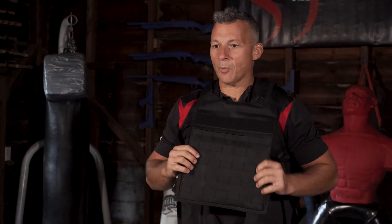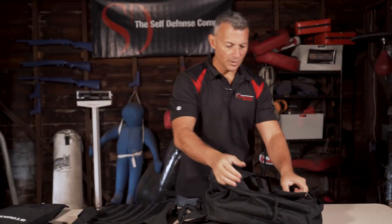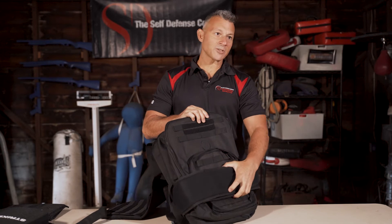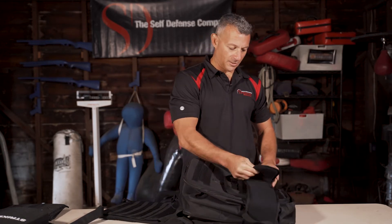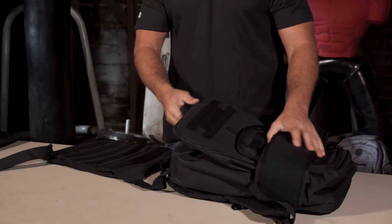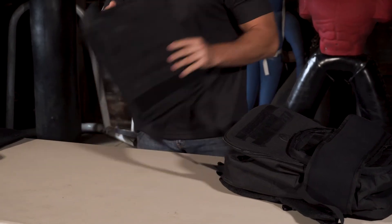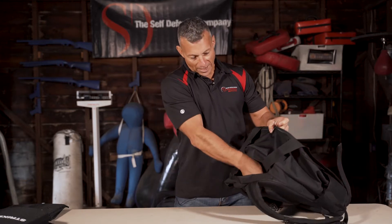Now we'll load it up with some water. One of the things I like to do when you're stowing this is to set it up so it goes on the opposite side — it's just a little easier to handle because the Velcro can get in the way. You can just put that rapid deploy belt there. First, putting the armor in the rear concealment compartment so you get protection front and back.